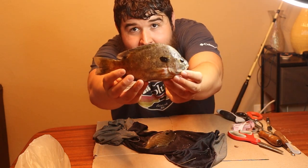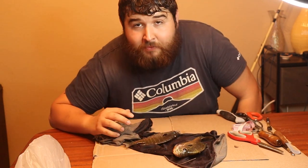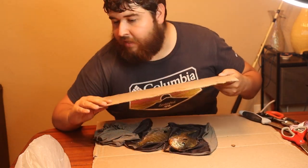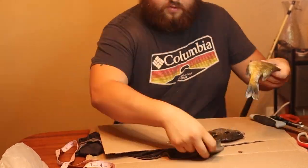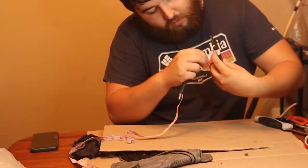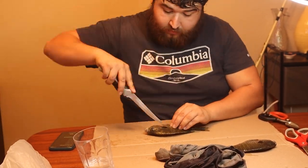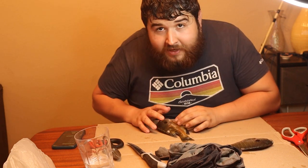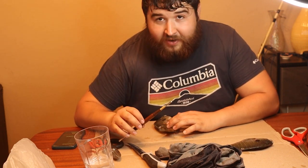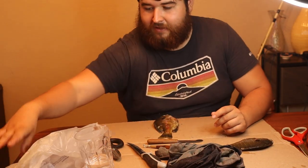There's our first one that we caught, and here is our second one — decent sized bluegill, nothing crazy. Our first step is to get measurements of these guys and measure the girth in different areas of their body. I have a spare piece of cardboard that I'm going to trace each of them on and then put in the measurements later on. We're just going to cut a line straight down his body right this way.